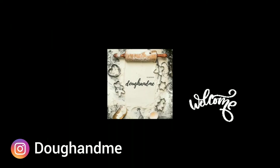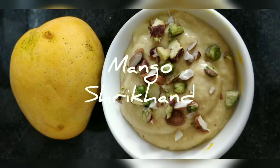Hello and welcome to my channel Joe and me. Today I am going to show you a quick recipe of mango shrikhand.